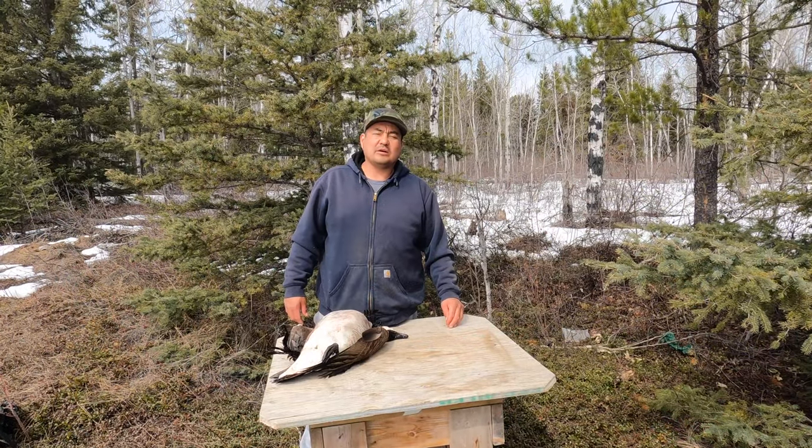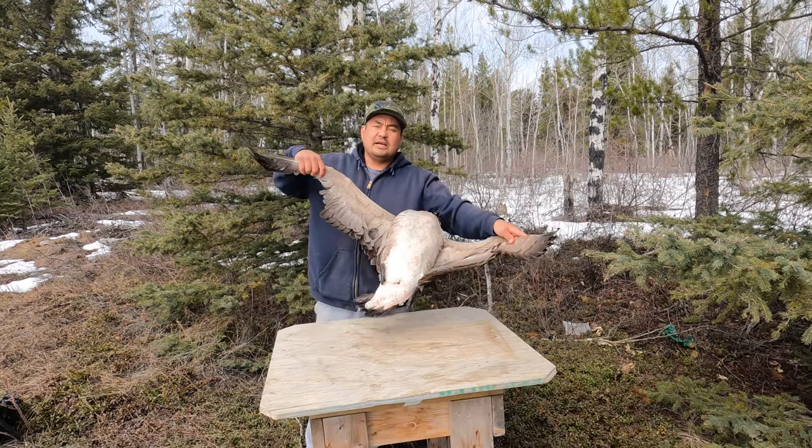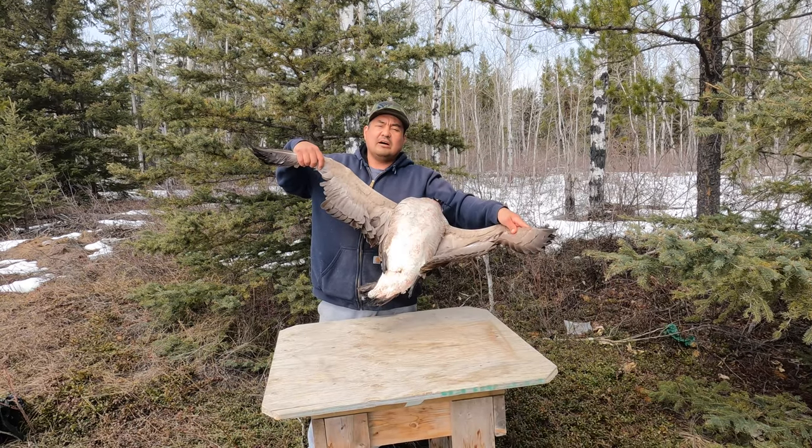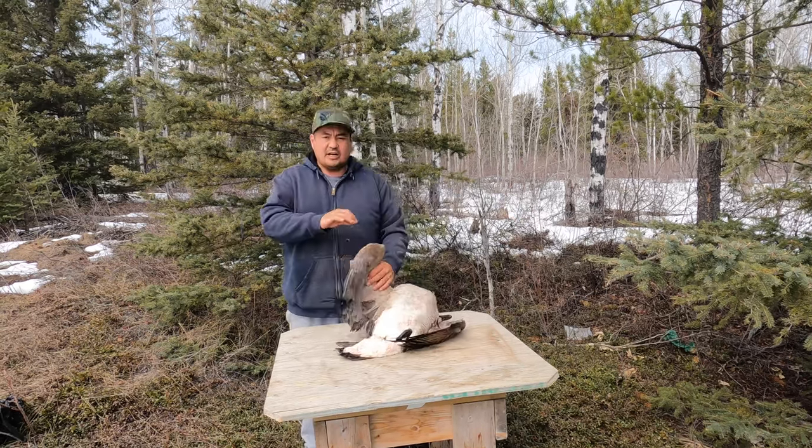Hello folks, welcome back to Outdoors with Mike — another education video for you. In this video, you'll see how to pluck, skin, and prepare your goose. Let's get started.